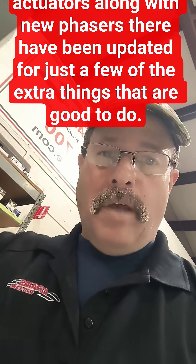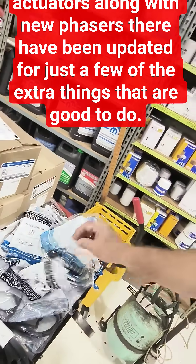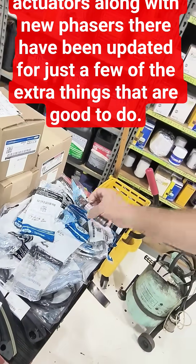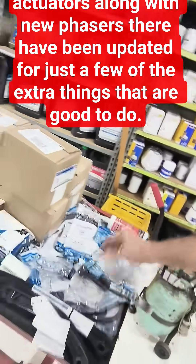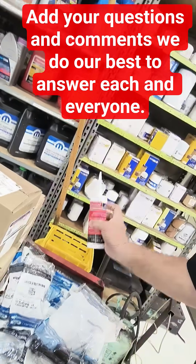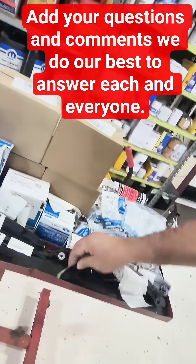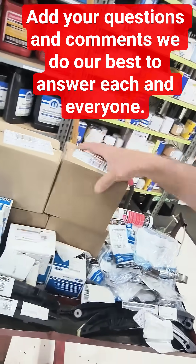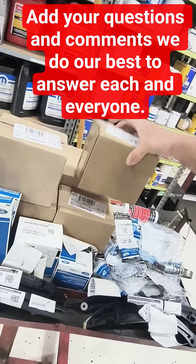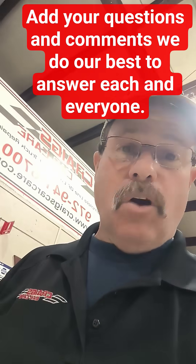Let's make this thing last way into the future. Going through, there's a ton of gaskets and things. And there's actually a lot of single-use bolts that we replace. You've got your phasers — we're using the Ford silicone. There's some good aftermarkets, we just find this one works real well for us. You've got the guides, and there's just all kinds of parts back in this thing. You're going to have phasers and, of course, your new chains — the stuff that's actually causing the noise.